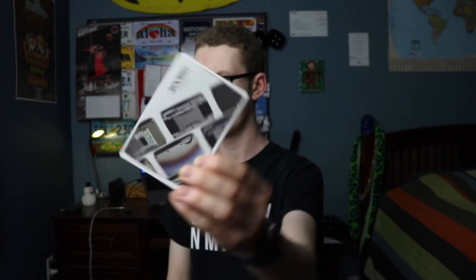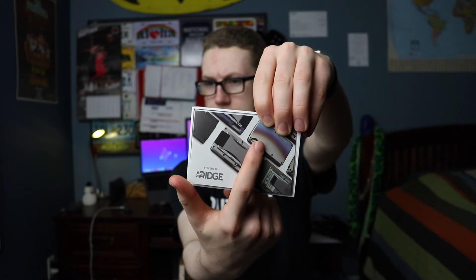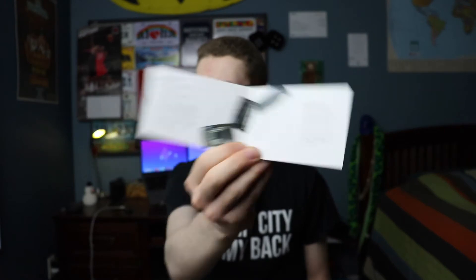Check that out — that one there is like the titanium burnt version. I should say I did get the cash strap, not the clip, just because it looked more secure to me. This looks like a little card — let's see what's inside. There's a sticker, which is pretty cool, and then a little getting started guide. It references ridge.com/start for more info, and then in here we've got the actual wallet.